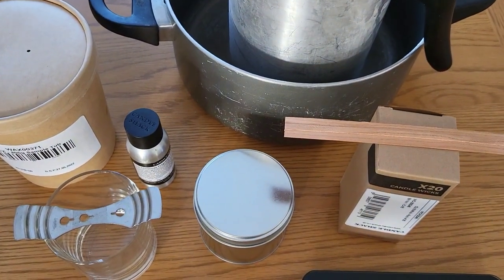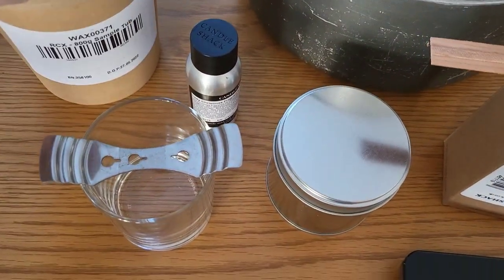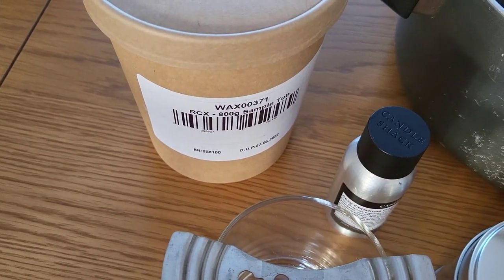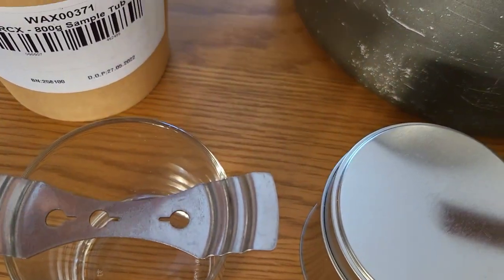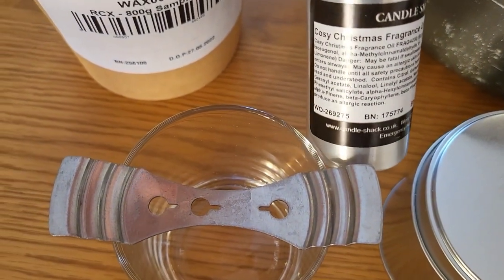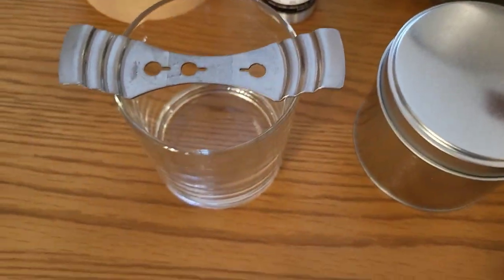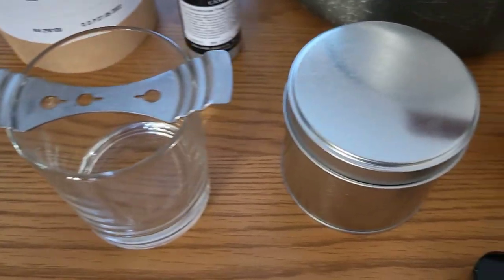Today I'm going to be making two candles using RCX wax from Candle Shack - that's the one they've got in their recipe. I thought I'd go Christmassy, so I'm going to be using Cozy Christmas fragrance oil, because that's in one of their recipes. I'm going to do a 20CL candle in a jar.